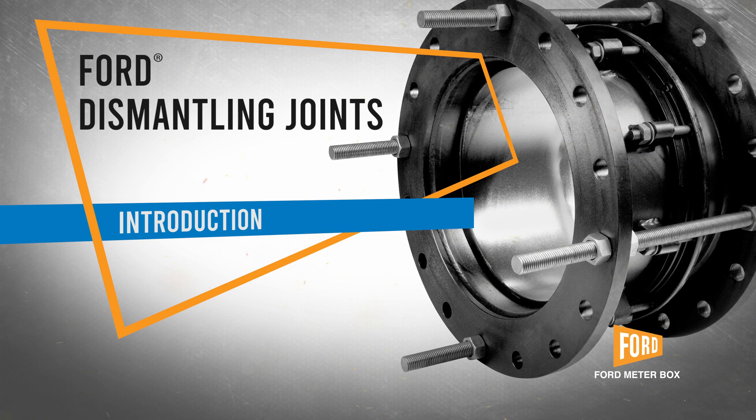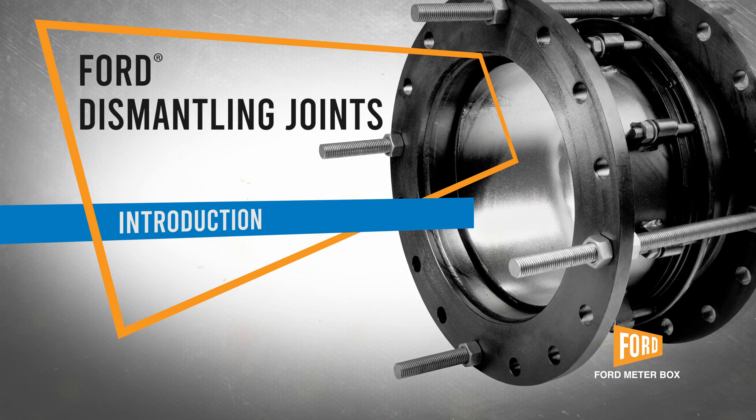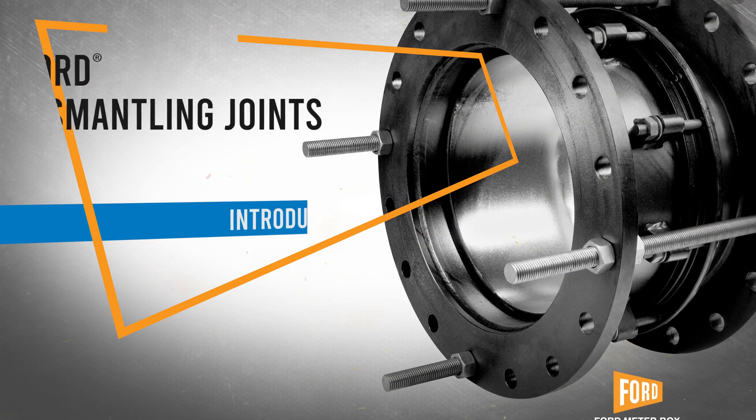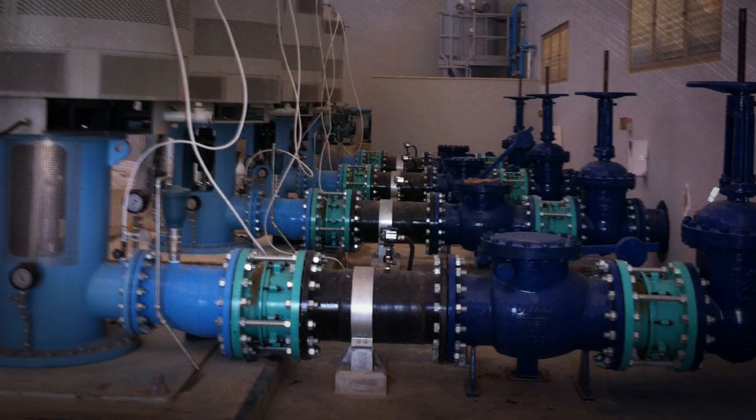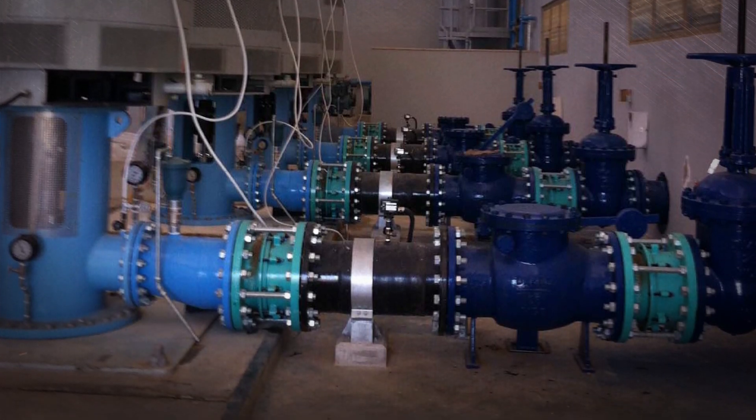Servicing a waterline near a valve, a pump, or meter is just so much easier when combined with a dismantling joint. More and more installations are requiring that these are included in the design, especially in treatment plants.